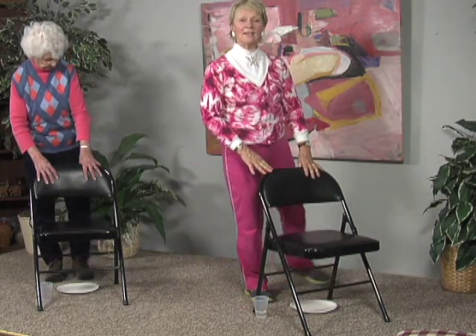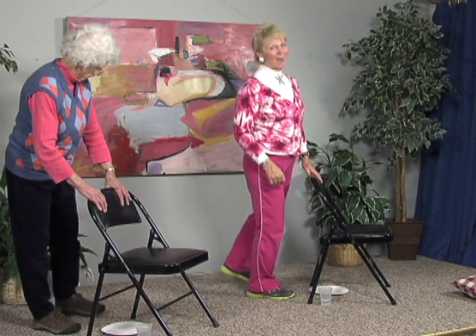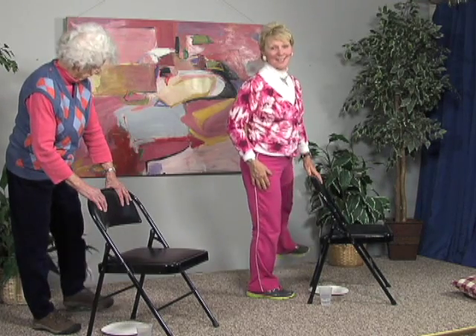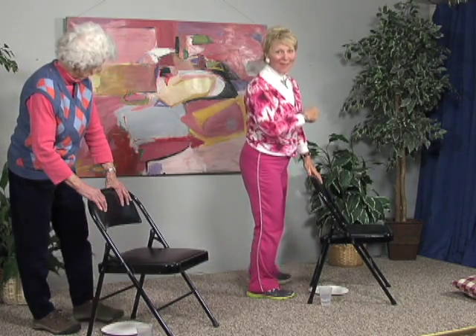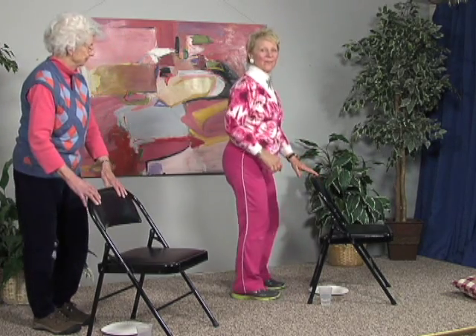Other leg — make a tiny little circle. This poor little leg is carrying all your weight; it's used to carrying just half. Now reverse and go in the other direction. You can really feel it on the standing leg even though you're working the other leg. And relax it down.